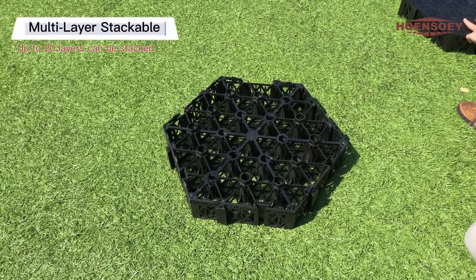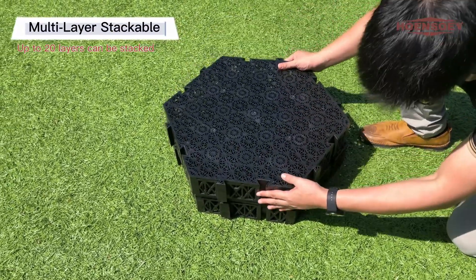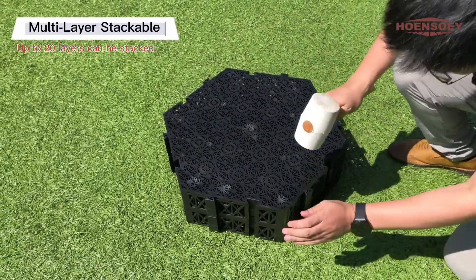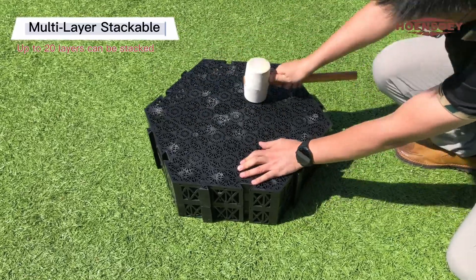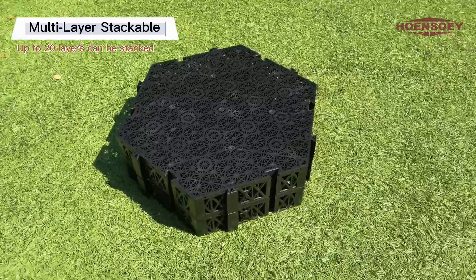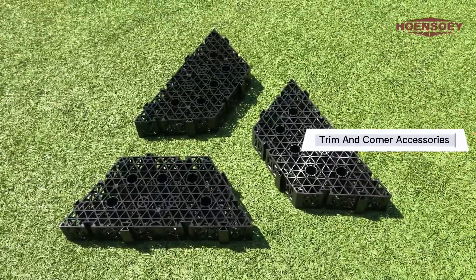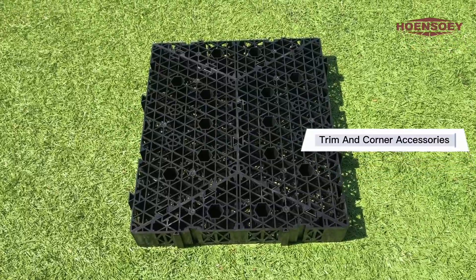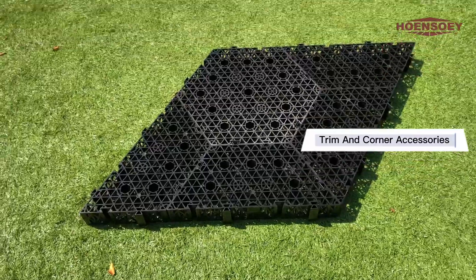Equipped with vertically oriented overlapping modules, up to 20 layers can be stacked. Equipped with special transfers and longitudinal trimming parts, the combination of corner parts can be flexibly spliced into different special shapes.